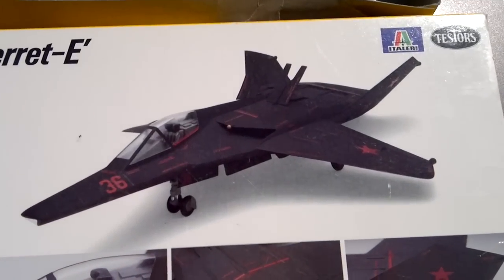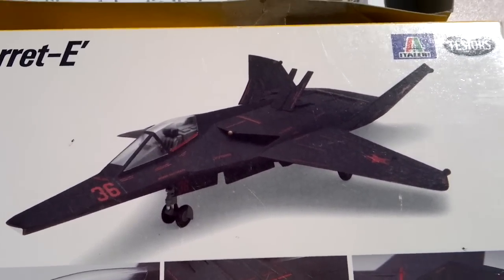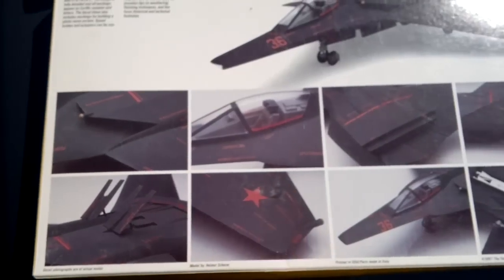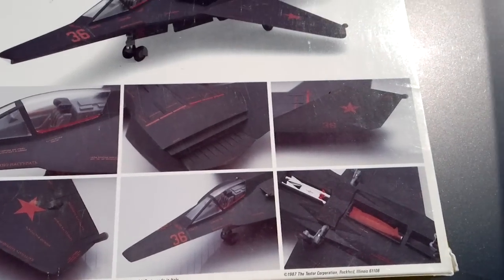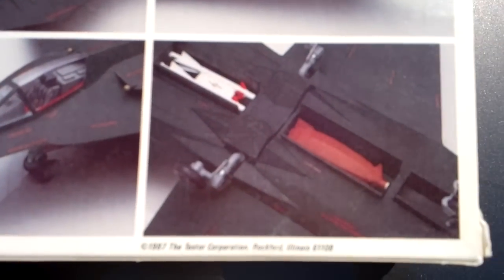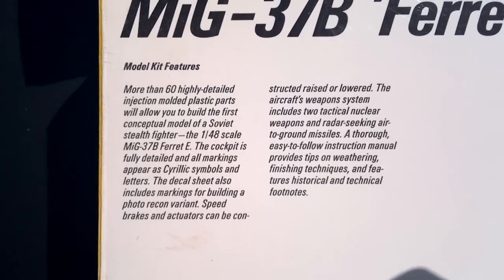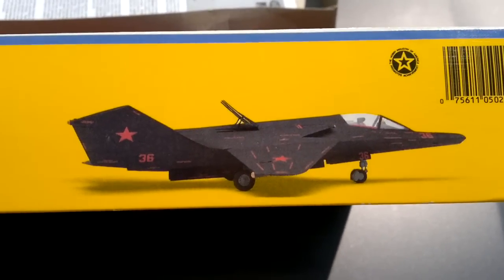Here is the back of the box — some close-up shots of the finished model. I wish companies nowadays would do what Testors did back in the day, putting detail shots like this on the back of the box instead of just on the side.